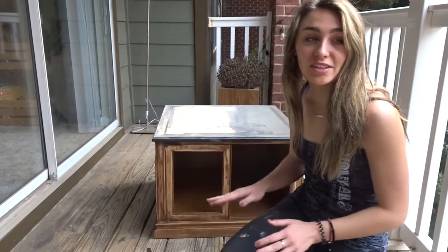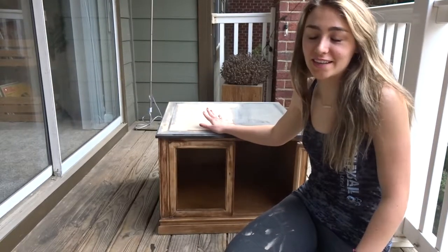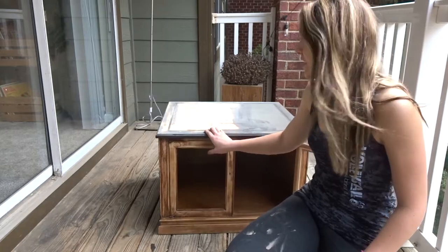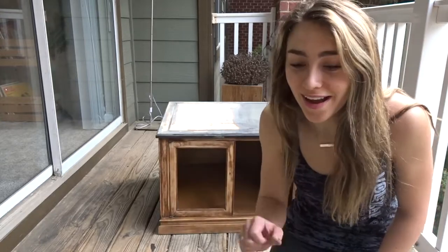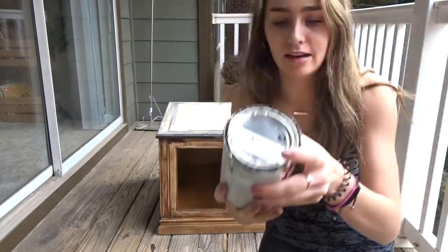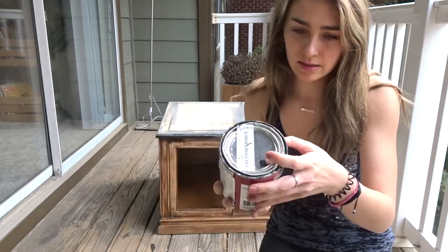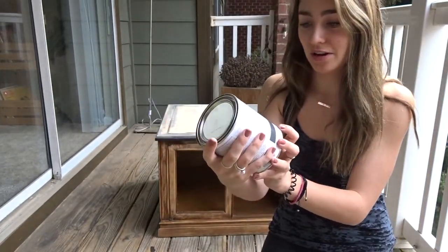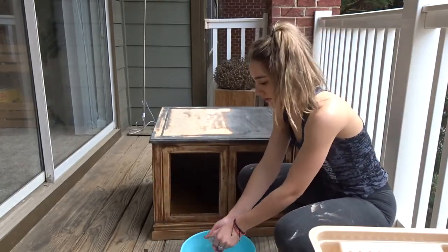So I finished sanding and it looks a lot better. I really like the way the wood looks on top — I wish I could keep it — but I would have to sand in the grooves right here and I don't have a tool for that. So I'm going to stick with my original plan to paint it all black. I got a new paint brush roller and I changed paints. I got this new chalk paint that I've been dying to try out. I'm going to take some warm water and soap and clean it off real quick before I start to paint.